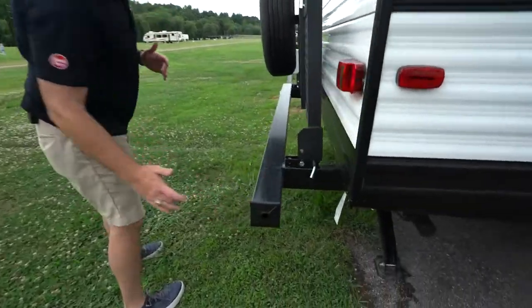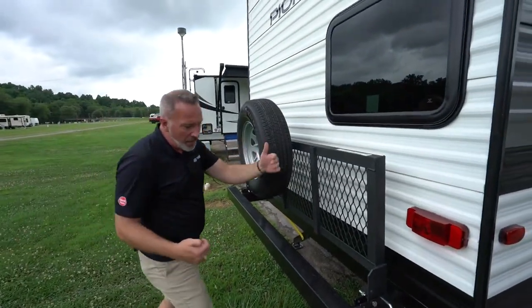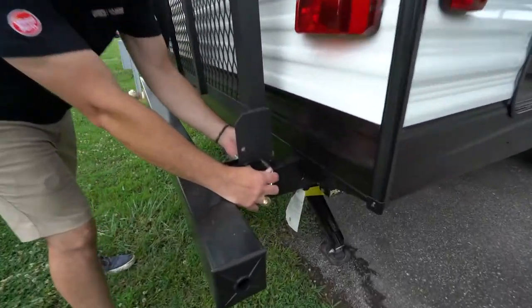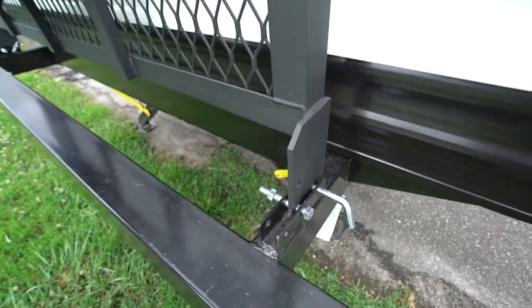4x4 sewer hose storage is where your sewer hose will go. I do have a tailgate on this one, which does come from the manufacturer. You just remove the pin over here on this side, pull it out, and that's how you lay this down.